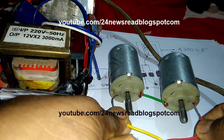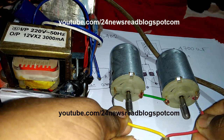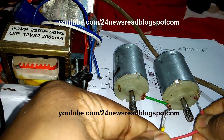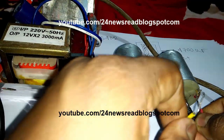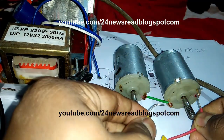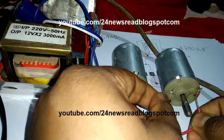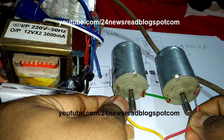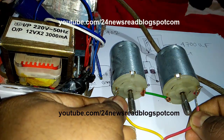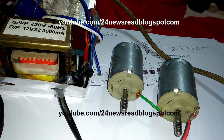This is working — 2 times 6 volt powering a 6 volt motor. It is 12 volt working normally. Now joining this side — 6 volt plus 6 volt — see this speed is changing, it runs fast. If we join here it runs at normally 6 volt, and at 12 volt it runs fast. Please subscribe to our YouTube channel. Thank you for watching.